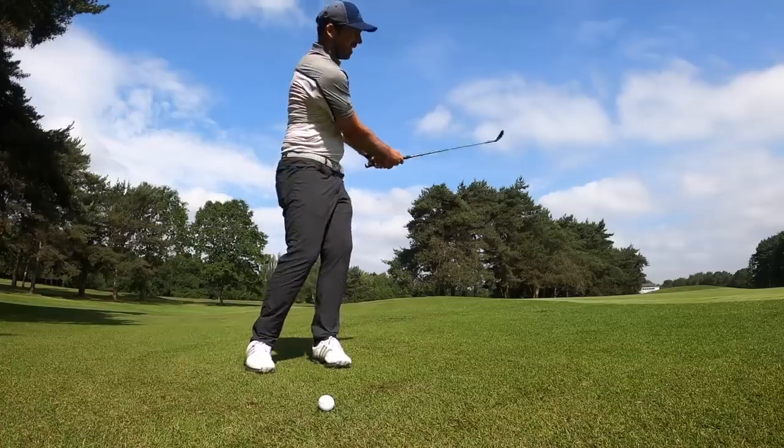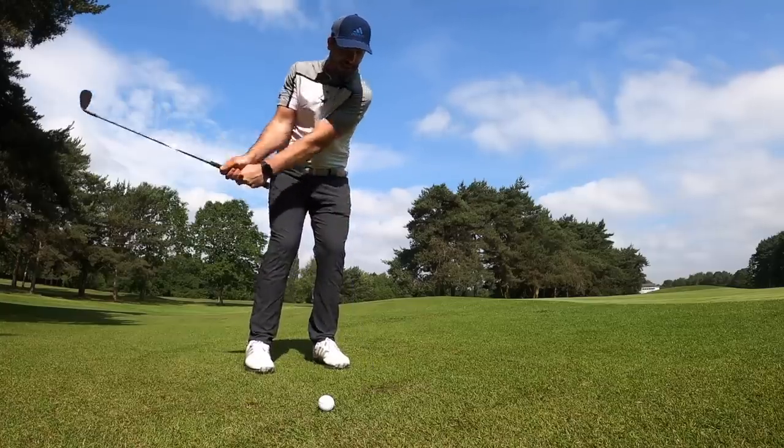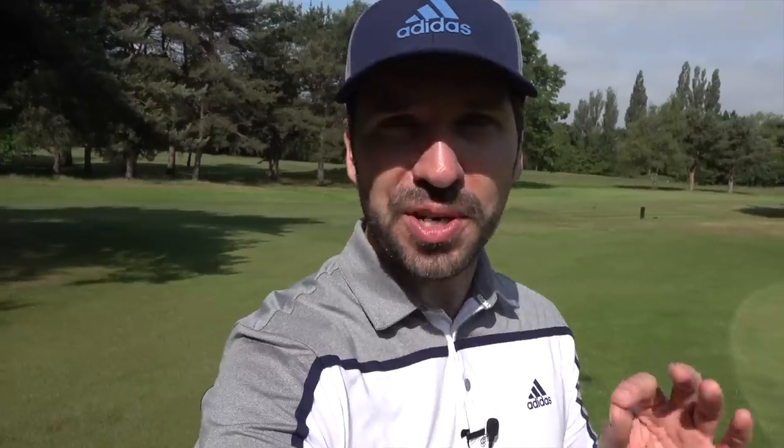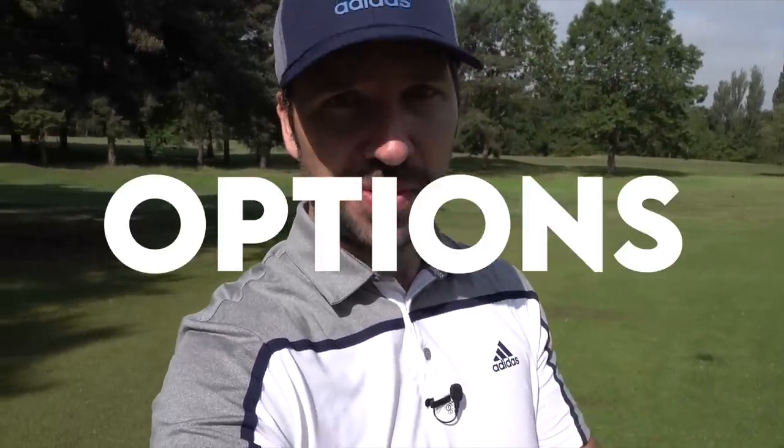I did a video a few weeks ago about chipping over a bunker — again a source of great fear and dismay to many people — but this is the one that so many people continually ask about. First of all, let's just understand that you've got options.